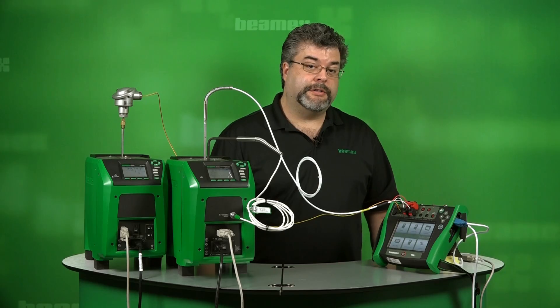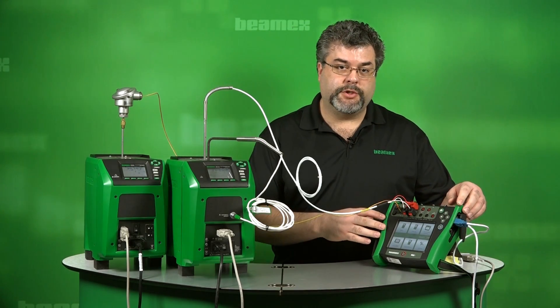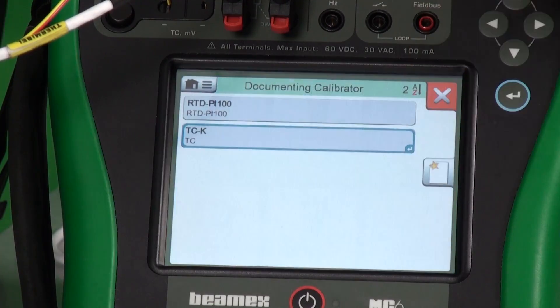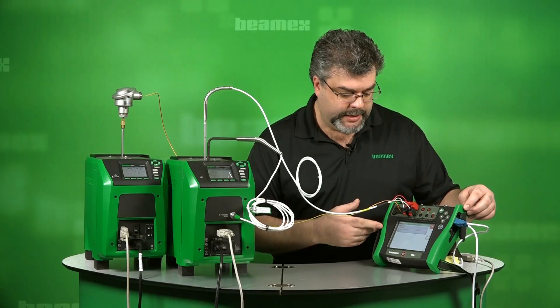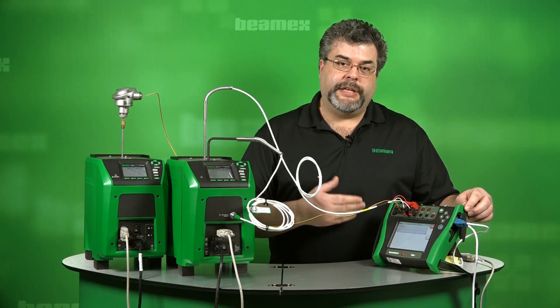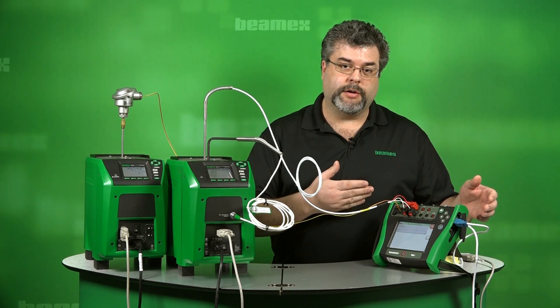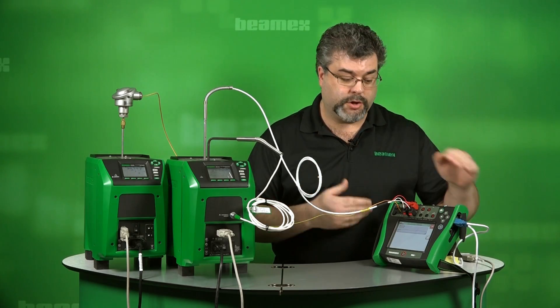Let's take a look at our documenting calibrator. On the MC6, we have two tests predefined. I'll go to documenting calibrator — here they are. We've got an RTD and a thermocouple. We allow you to group tests together and we use the term group to do that. When we hit start, we'll combine both of these tests and run through them all sequentially.